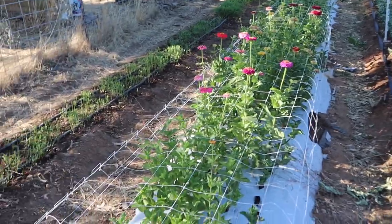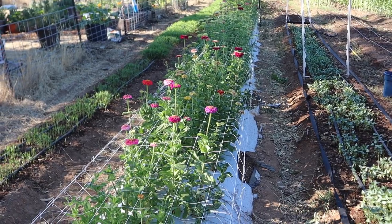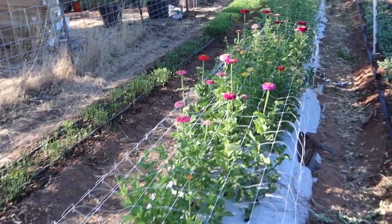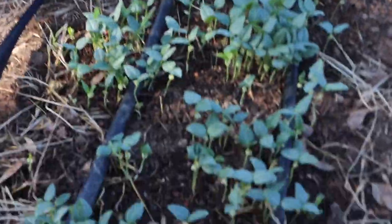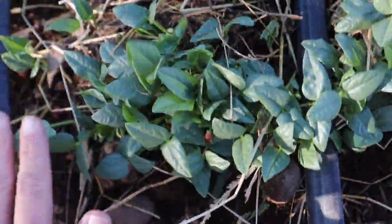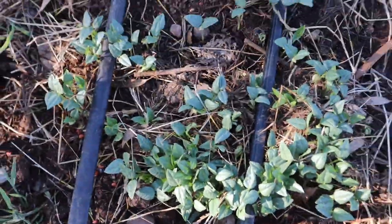So we've got two rows that are cover cropped. The ducks went through the first one and then Erin cover cropped it. And then we've got our zinnias that we're going to cut today. They're just starting to cover crop this row — the other one has sun hemp and this looks like something else. But we're trying to add organic matter and more nutrition to the soil because it's lacking.